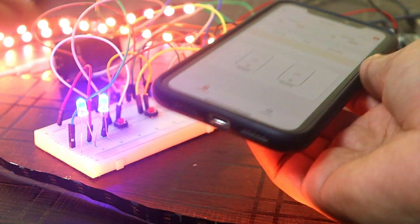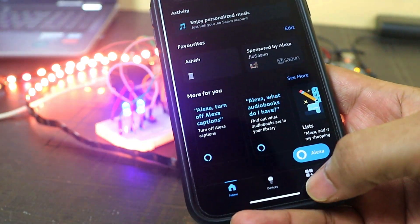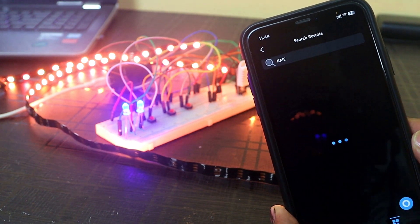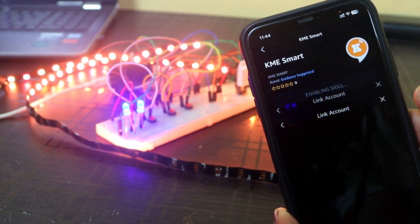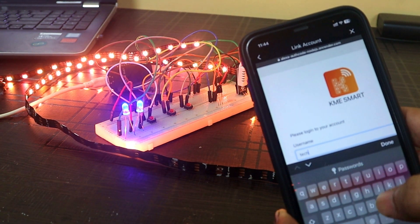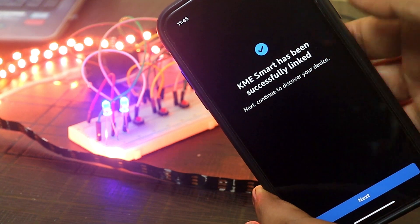Now let's see how to integrate Alexa. Open the Amazon Alexa app, tap on more, then tap on skills and games. Search for KME, then click on KME Smart and tap enable to use. Here you need to enter the username and password of your KME account — the email and password you used when making your KME Smart app account. After entering the details, tap login. It will automatically link your KME Smart account to the Alexa app.